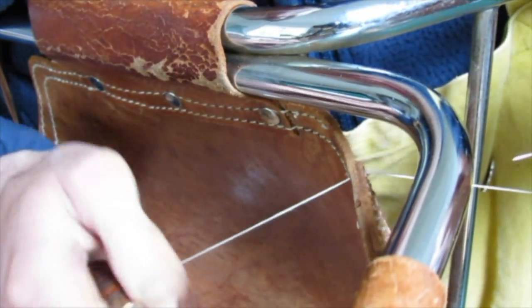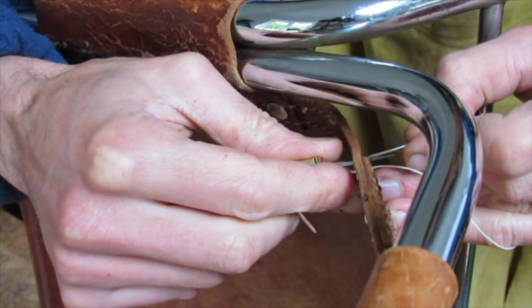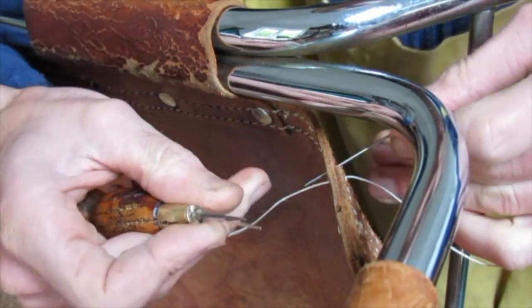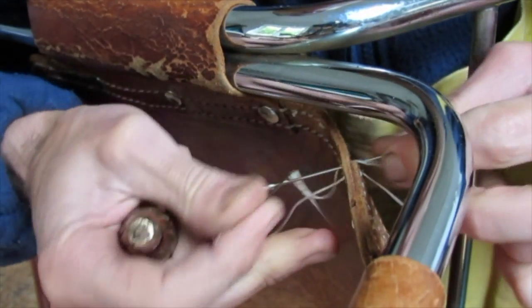Always work towards you — your hands should never cross the work piece. Take the awl and one needle in the right hand, the other needle in the left.